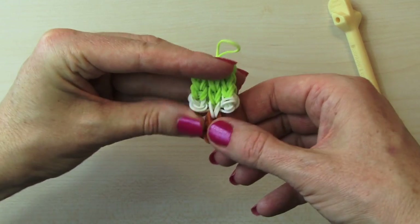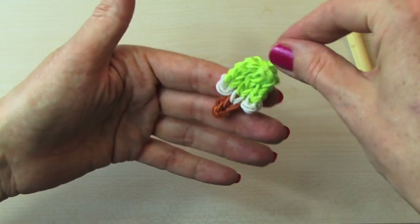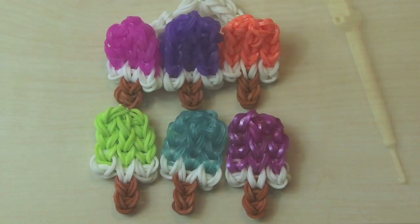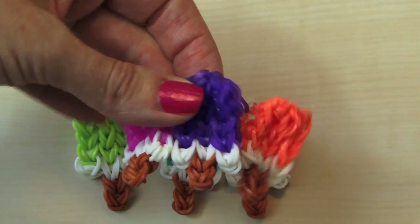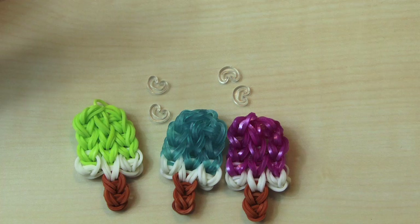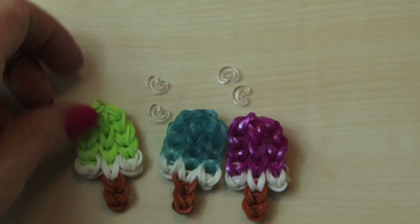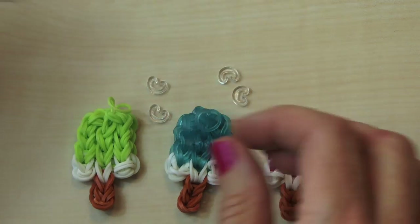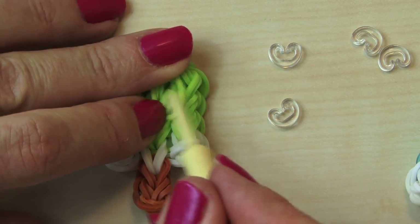We're going to take three colors of these and put them together with our C-clips and then finish it off for a bracelet. This works also as a charm if you wanted to do just a regular bracelet and hang it on the charm — you can certainly do that too. So now that we have our popsicles done, we're going to show you how to put it together like this bracelet here. For this, what you will need are two C-clips to attach it there, two C-clips to attach it there, and then one to attach the bracelet. Turn it around back here — make sure you get the charm part tucked in if you're not going to use it as a charm.